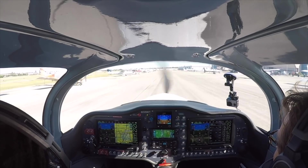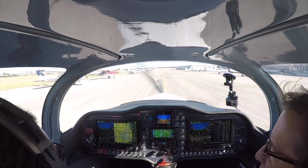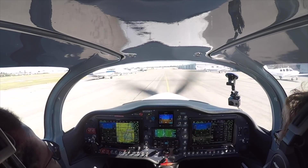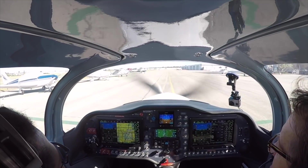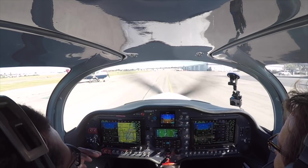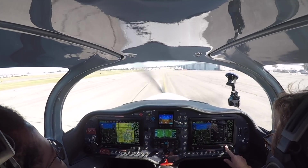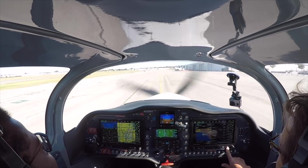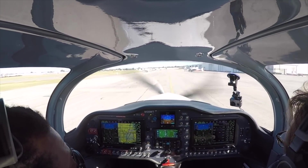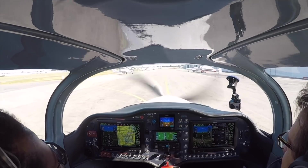In aviation, every knot of speed you gain you're burning two to three times more fuel — but with this airplane you don't have to make that compromise. For me personally, when I look at an airplane I'm not just looking at how fast it can go. With this airplane it's not slow but it's not too fast either — it's just a well-balanced airplane all around. I hope you enjoyed this video; please leave your questions in the comments. Thanks so much for watching — I'm Mike, hit that subscribe button, give a thumbs up if you enjoyed it, and I'll catch you on the next video.